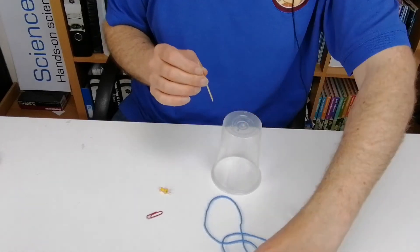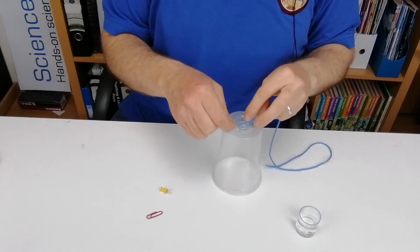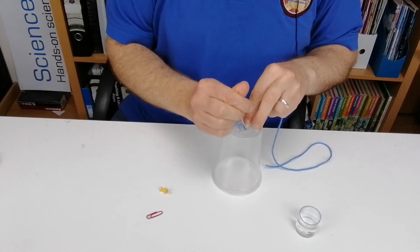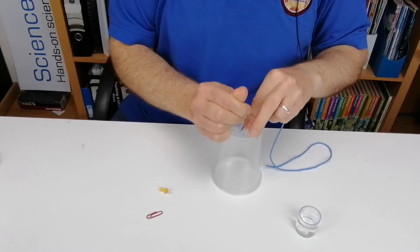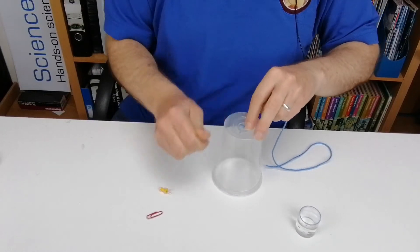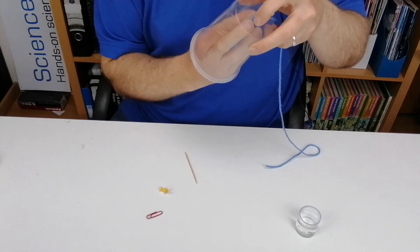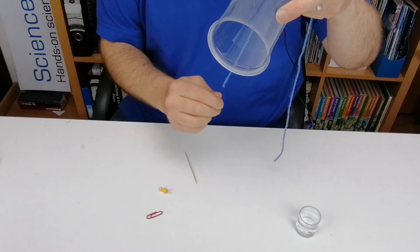Take the wool and leave a little bit extra on one side, then push it down through the hole. Once you've gotten a little bit of the wool through, you can pull it from the other side — that makes it easier. Pull it through until you have the wool coming out the bottom of the cup.